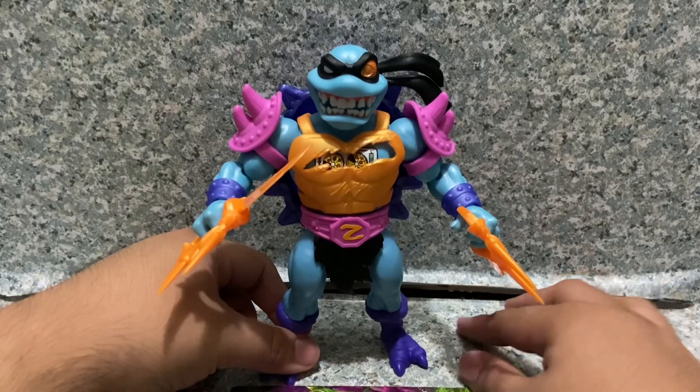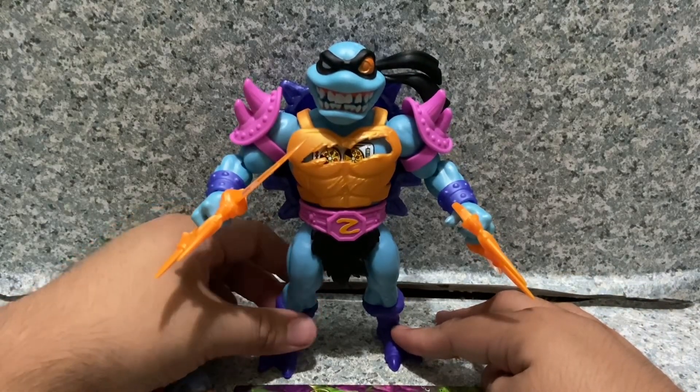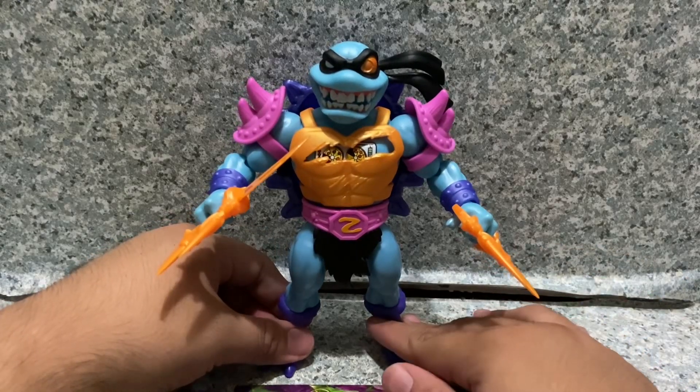I got mine at Target for $10.39. I got lucky because I saw it on one of those card display things and picked it up quickly.